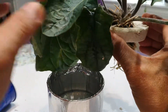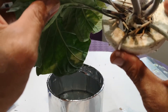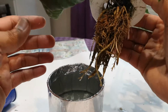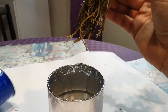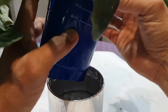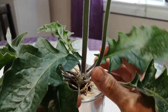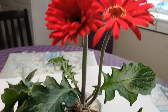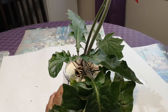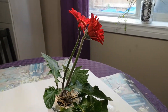I just use a toothpick because there's no other support for the plants — just like that. Put it back and enjoy the flower. Thank you for watching.